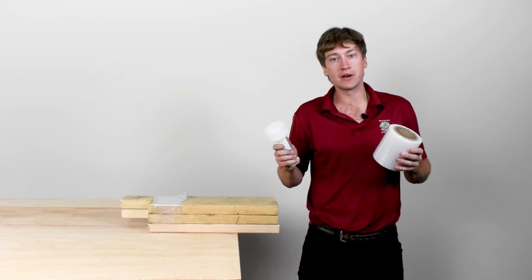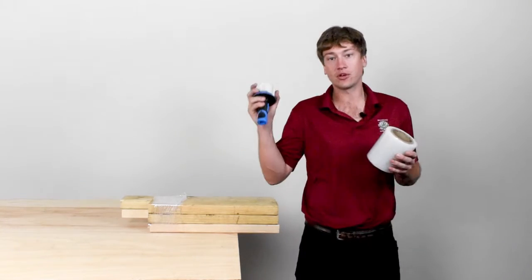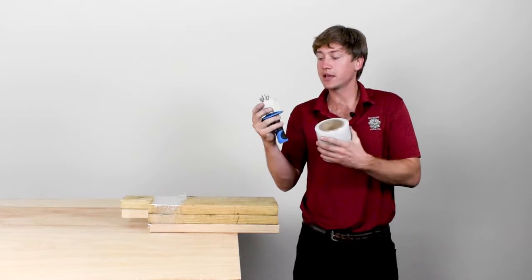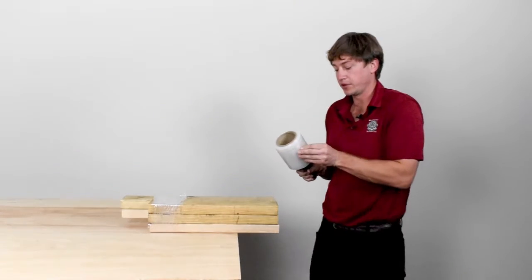When you buy a case of three or five inch bundling film, it generally comes with this cheap plastic throwaway handle, which isn't good for much. So, you can buy the EP760. This guy has a nice rubber ergonomic handle and adjustable tension up here on the top, which allows you to get much more out of your bundling film.